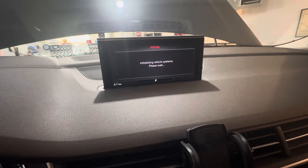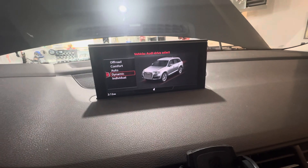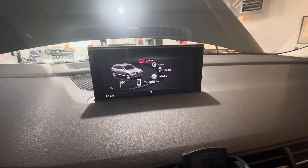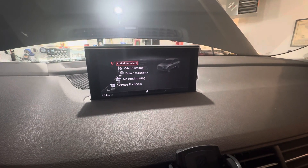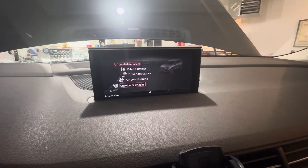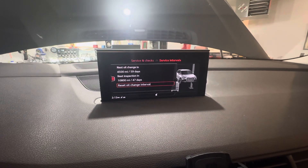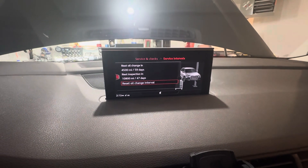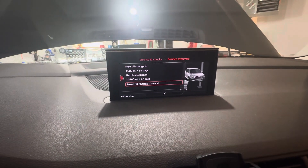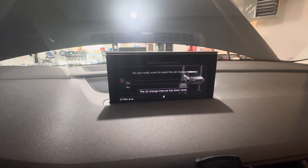To reset the oil change interval, turn it to on and go to Menu, click into Menu down here, go to Vehicle, then Service and Checks, then Service Intervals. You can see I'm doing it at about five thousand miles — they recommend every ten thousand eight hundred. Select Reset Oil Change Interval. I also put an old-fashioned little reminder sticker up there.